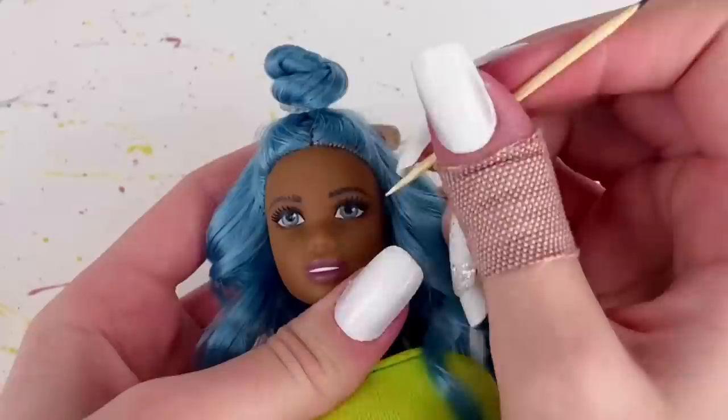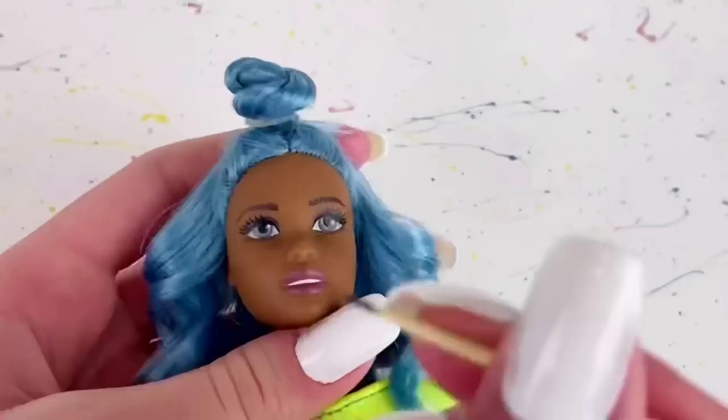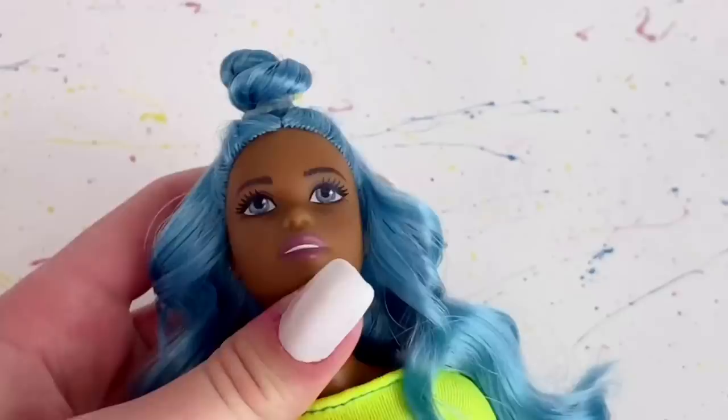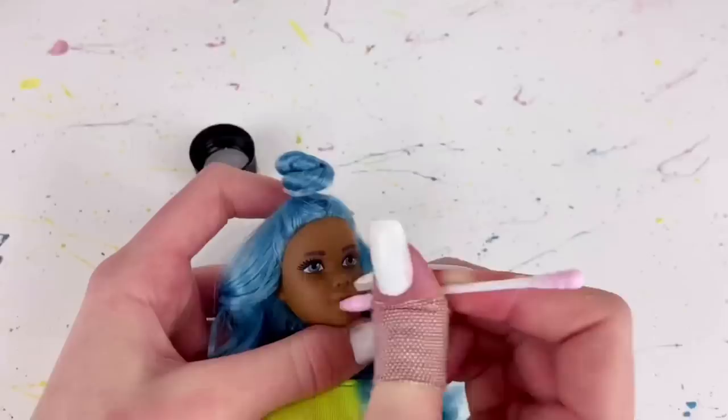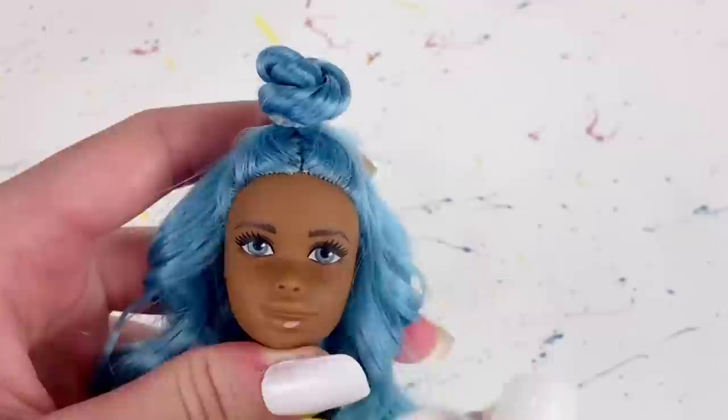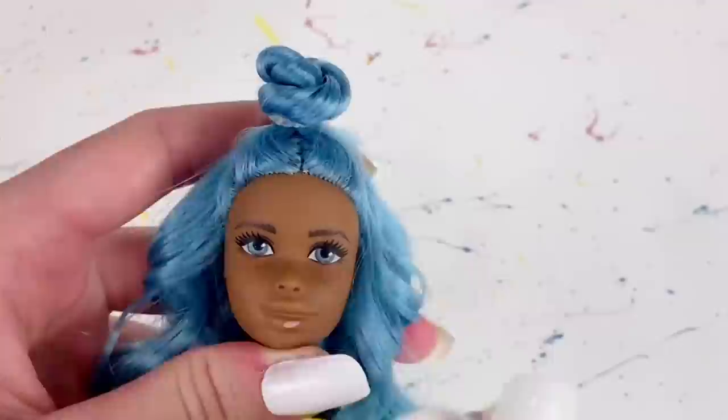I use that same brown color to give her little freckles because lots of you wanted me to give her some freckles. I also add a little bit of that same brown in her nostrils just to darken them a little bit. Now using 100% acetone and a Q-tip I remove her lipstick. For the lips, everyone seemed to want either more of a natural kind of lip or a pinkish lip, so I kind of made a color right in between and I'm just going to put that on her lips.